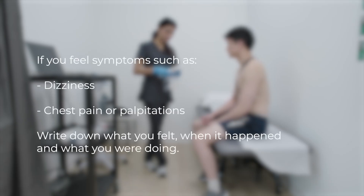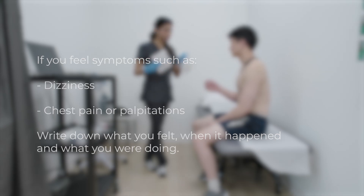If you feel symptoms like dizziness, chest pain, or palpitations, write down what you felt, when it happened, and what you were doing.